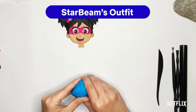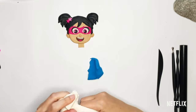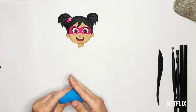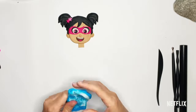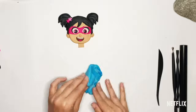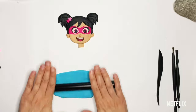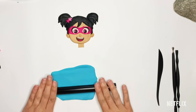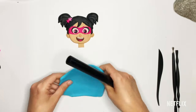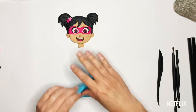Now I'm going to make her dress. I'm going to use my turquoise, but it's kind of lighter than this, so I'm going to take a chunk of this and a big piece of white and mix these up to make a lighter color for her dress. I love Starbeam's colors — hot pink and turquoise and then all the black and white. Once I get that all mixed up, I'm going to roll it out and cut the shape of her dress. Usually when I'm teaching people how to make something in Play-Doh, I like to use a combination of lots of shapes that make up a bigger picture, but sometimes I just need to cut freehand.